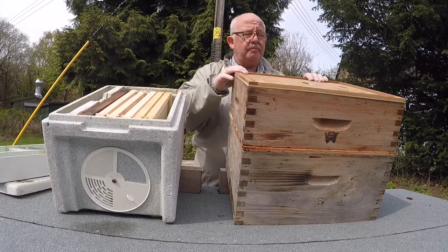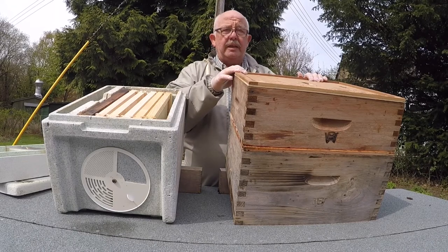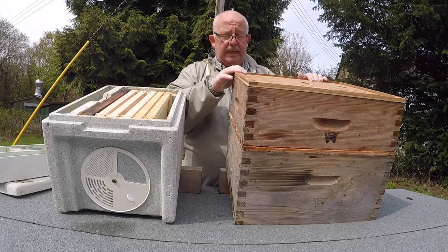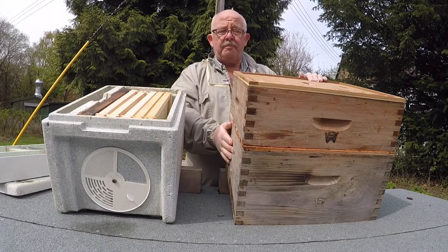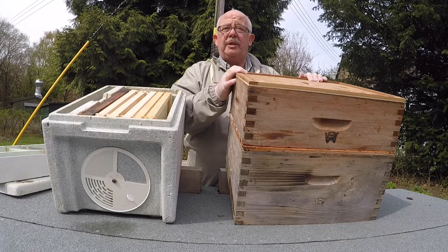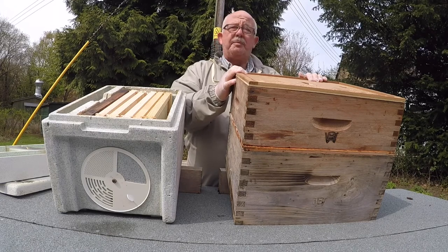What we have here is a Smith hive. It's full — it has about 10 frames of brood in the bottom, and we have a super slowly getting filled up with springtime stores.